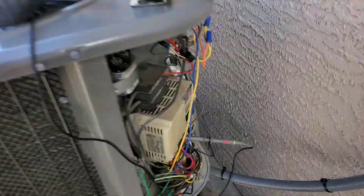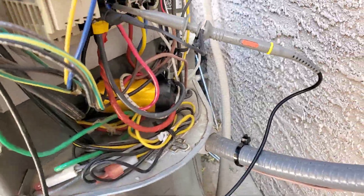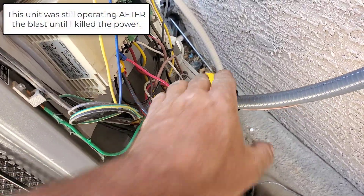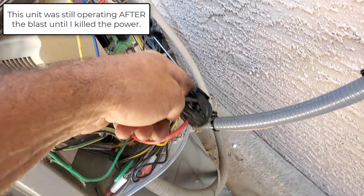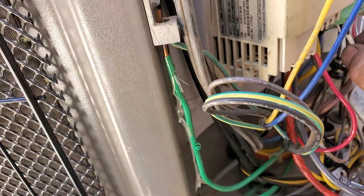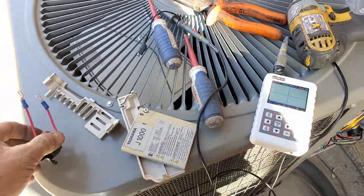I hope I caught that on video. What the hell happened with that capacitor there? Let's see what happened. That was a loud electrical short.